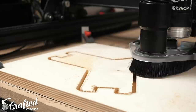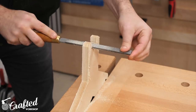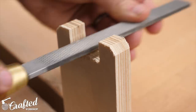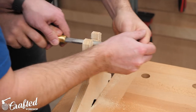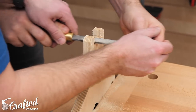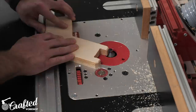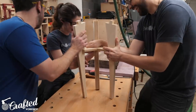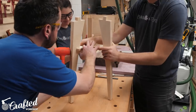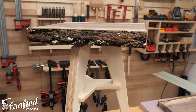Back at the X-Carve I milled the center stretcher that connects the three legs out of a single layer piece of three-quarter inch plywood, and once again I used tabs to hold them in place. To remove the tabs this time we used a rasp rather than a flush trim bit since I'd already swapped that out for the chamfer bit. After chamfering the edges of the stretcher we could finally do a quick test assembly. We realized we actually forgot to change the dimension of the joints to account for the actual thickness of the plywood rather than just three-quarters of an inch — plywood is never actually three-quarters of an inch thick — so the joints were a little loose, but still plenty strong enough and the base looked awesome.